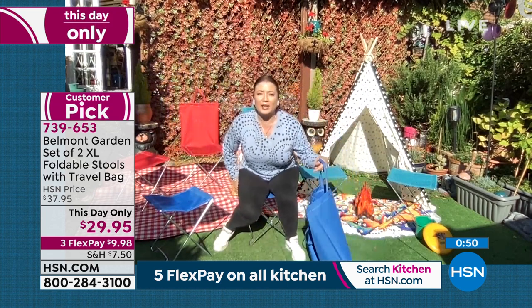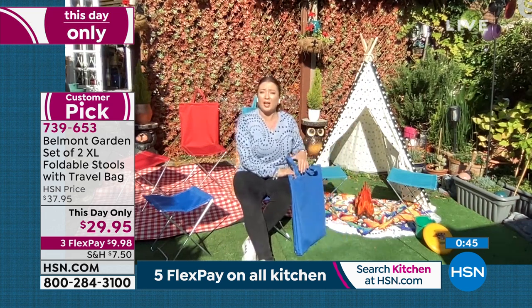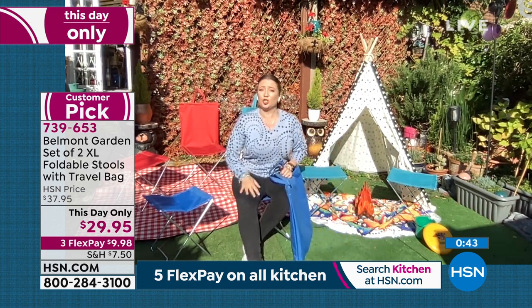They fold away so easily, they're instant, and they look very smart as well. If you're at the sports game — A, you're smiling because you've got the seat, and B, you're comfortable, but you look good at the same time. For the price today, it's just choose your color.